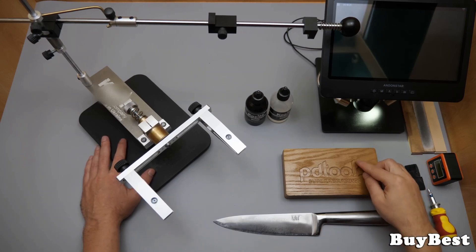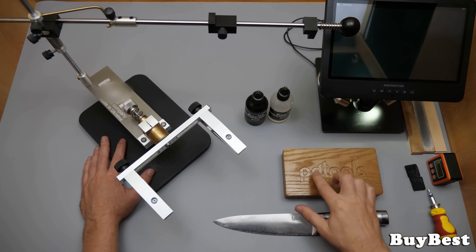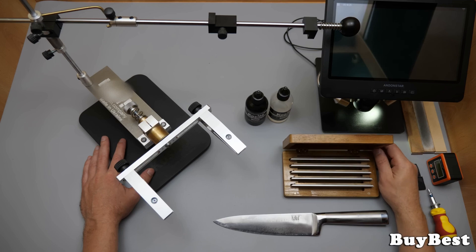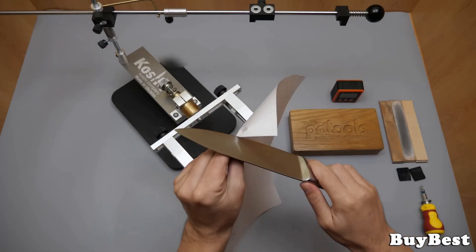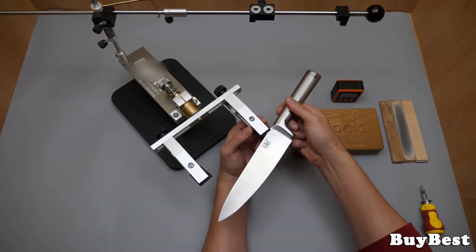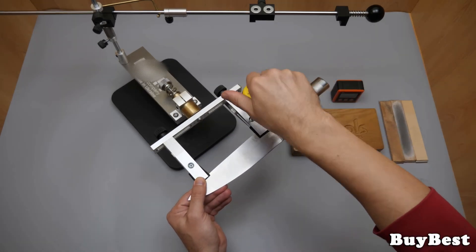My first knife sharpening using a new set of diamond stones with a copper tin bond made by PDTools Super Abrasives. It's the first sharpening today and a brand new set of stones is used without any pre-treatment. I will utilize the stones in the same condition as they come to you. Firstly, this is to familiarize yourself with these stones, and secondly, to find out if they should be dressed before use.